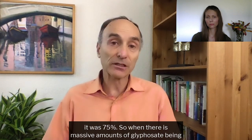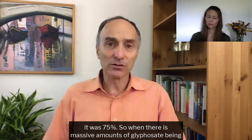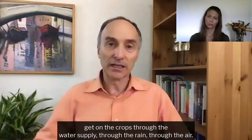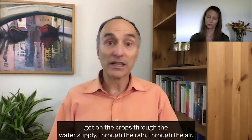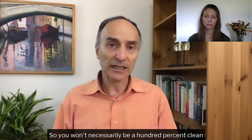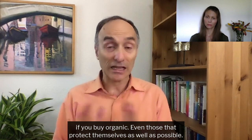In Mississippi, it was 75 percent. So when there's massive amounts of glyphosate being sprayed, some can end up in the atmosphere, some can get on the crops through the water supply, through the rain, through the air. So you won't necessarily be 100 percent clean if you buy organic, even those that protect themselves as well as possible.